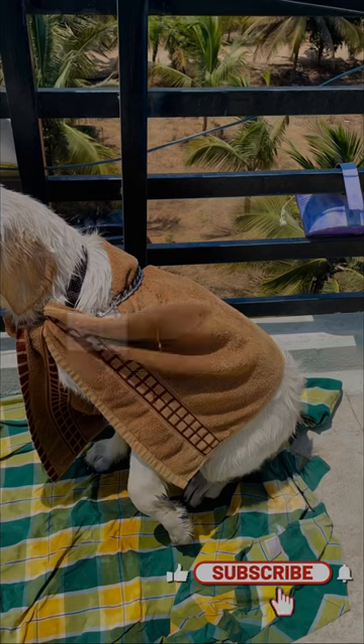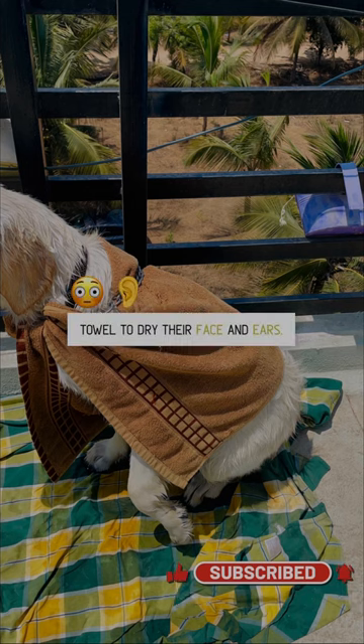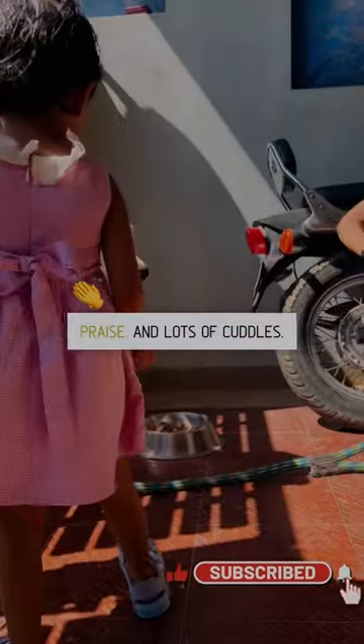Step 8: Towel dry your golden retriever, using a separate towel to dry their face and ears. Step 9: Give them a treat, plenty of praise, and lots of cuddles.